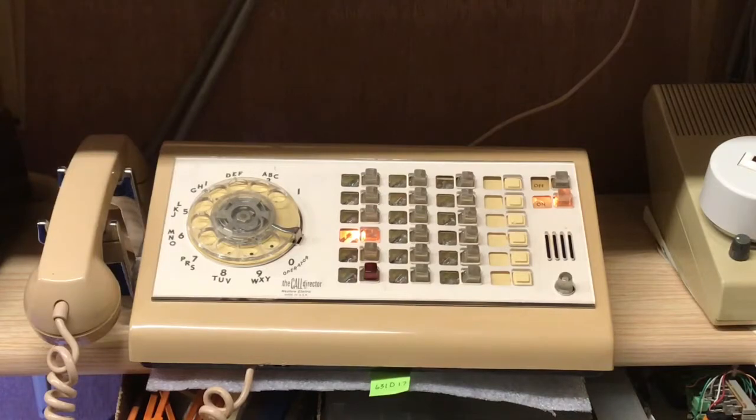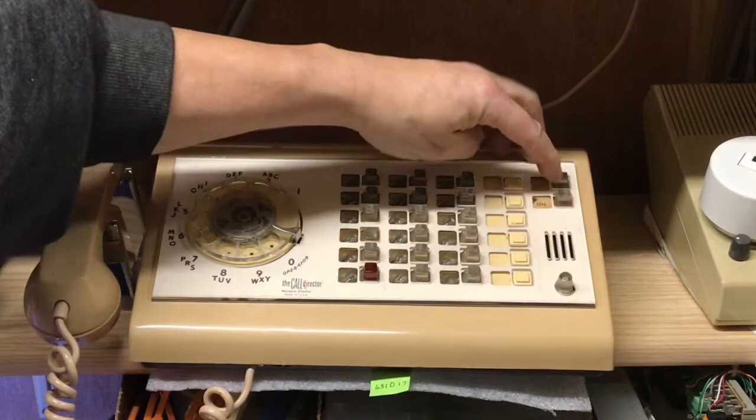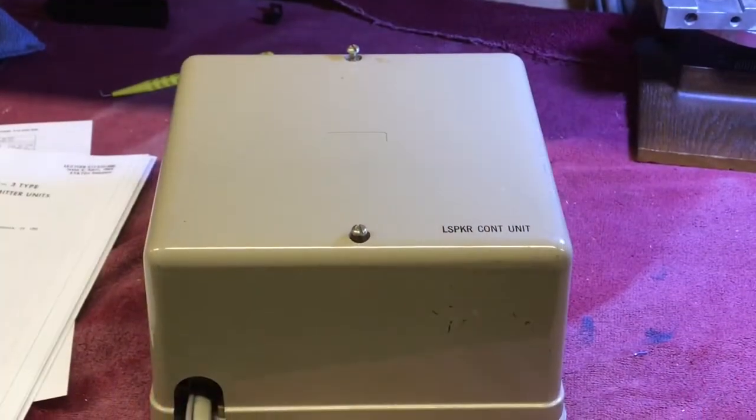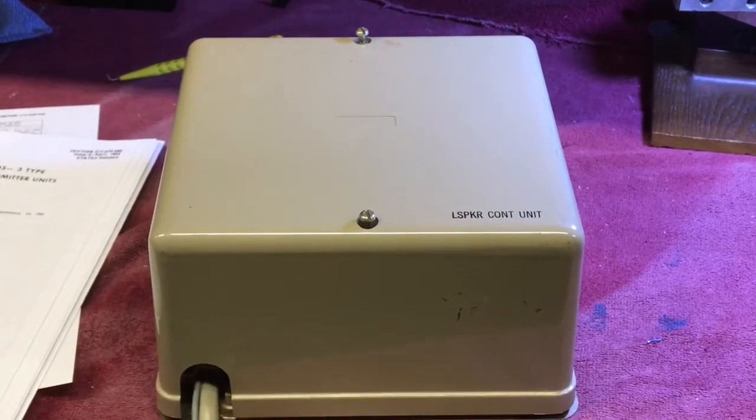Thank you for the call, and I will talk to you later. So that is it for the demonstration of this particular telephone. I will make a quick shot of the 55 control unit with the cover on. Here is the 55 control unit with the cover sitting on it.